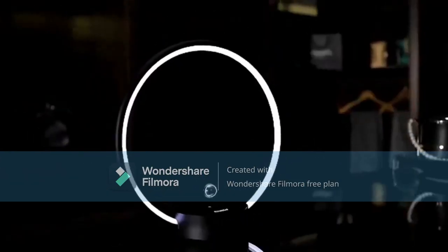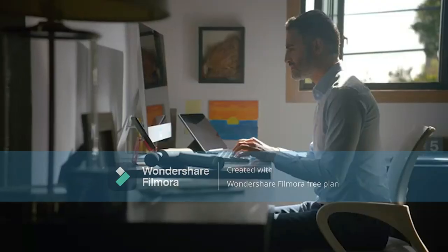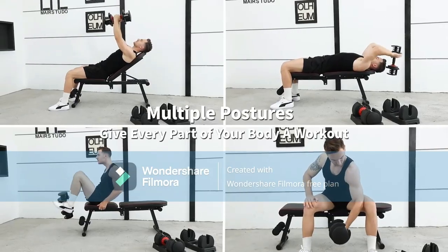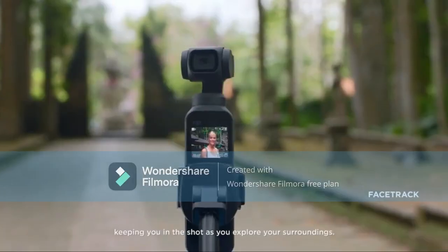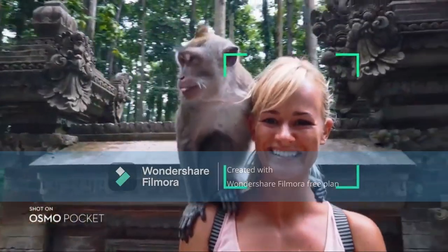This video has different types of gadgets. It is about exercise, how to easily swim, camera, lamp, dry clothes, games controller, helmet, garden care, and much more. Let's start this video.